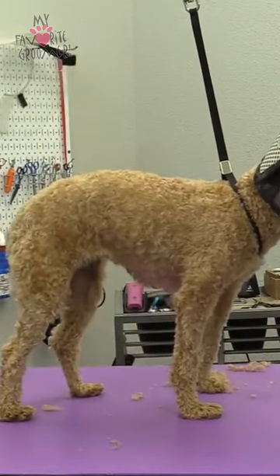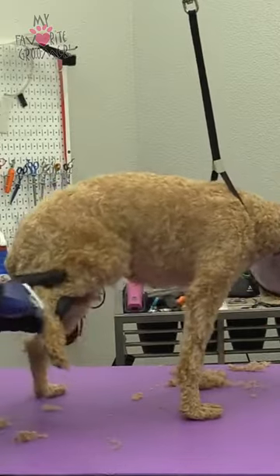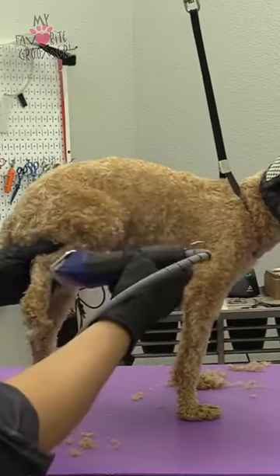Not clean feet — just 10 down the feet, that's all. You can do clean feet if you want to, but we don't do that on her.